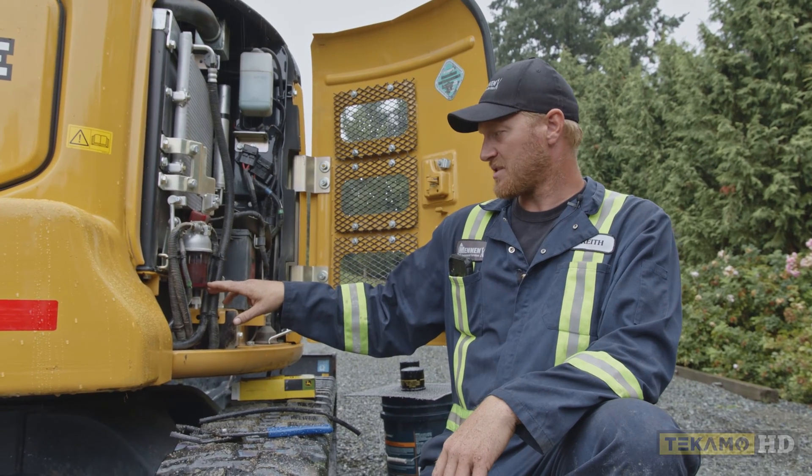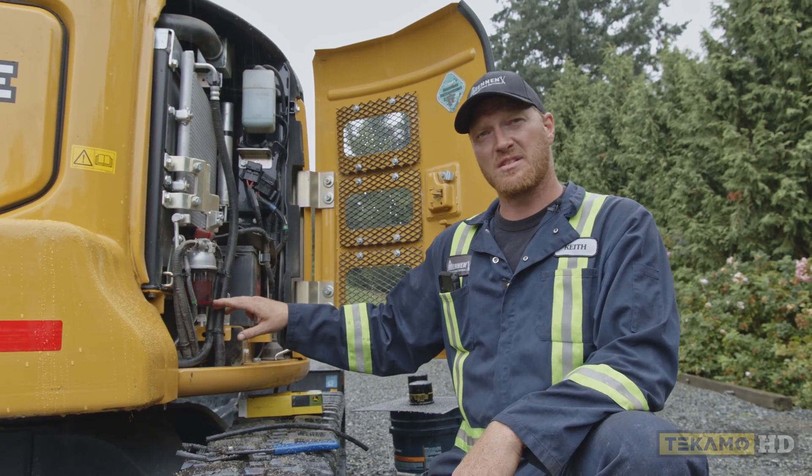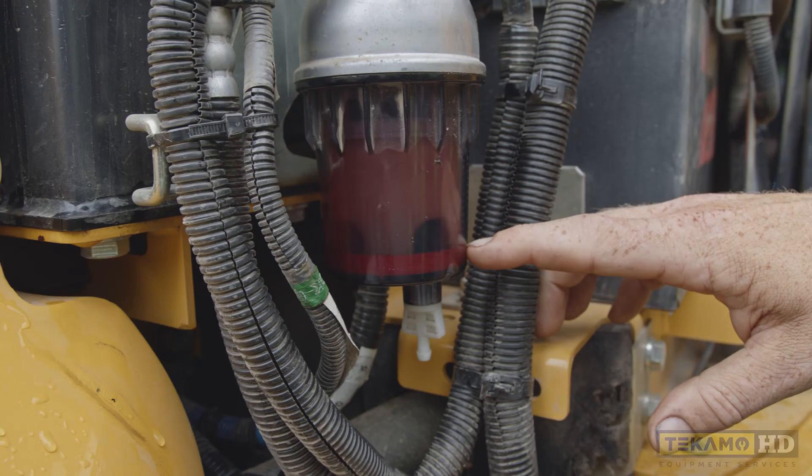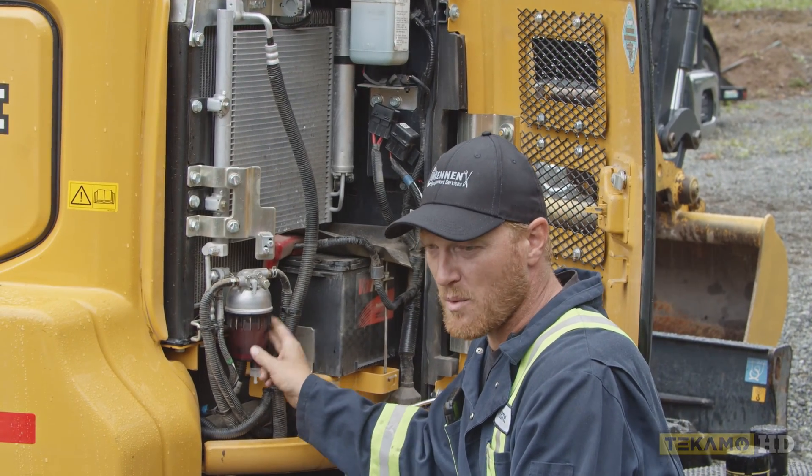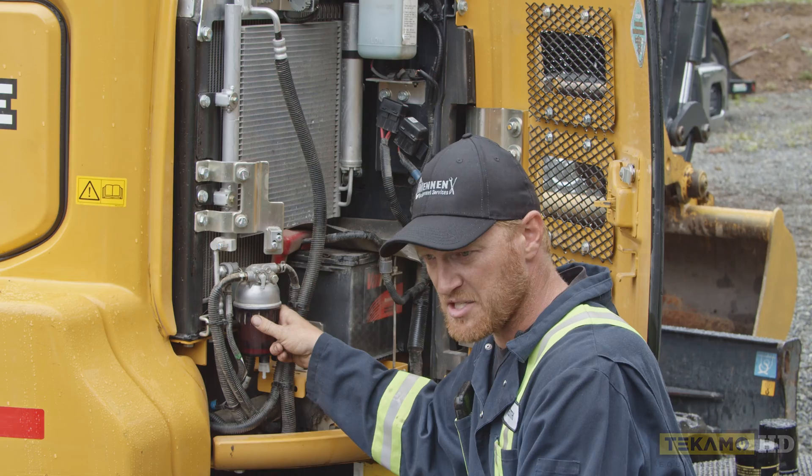We'll get a close-up here and we'll see a red ring inside. When that ring starts to rise, it floats on top of water, so you know how much water is in this. In this case, there is no water in this water separator, but we're going to change the screen anyway and I'll show you how to drain it out.